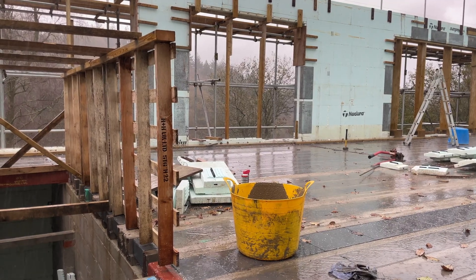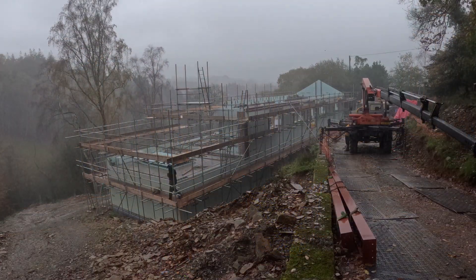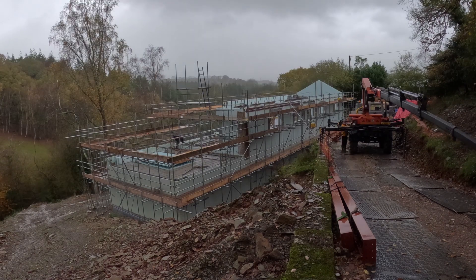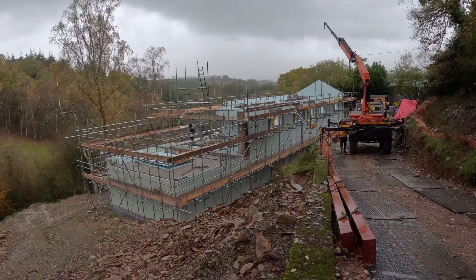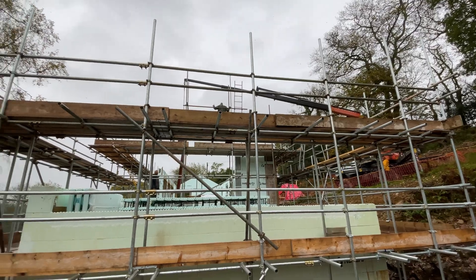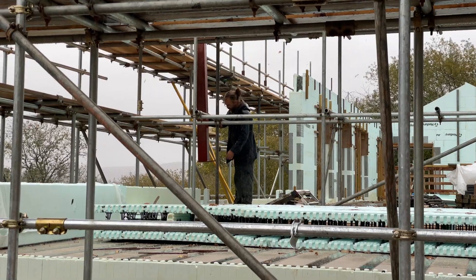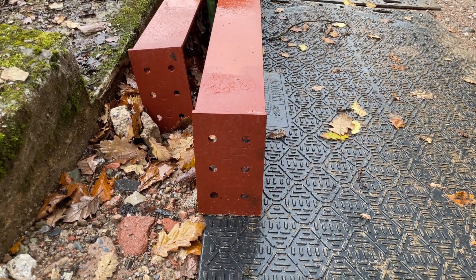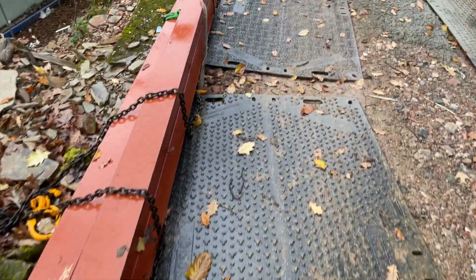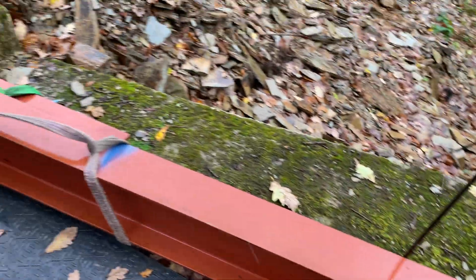Yeah, there's a surprise — raining again. So this is the corner post going into position for the steels, and that's going to be going about here. Here's the end flanges that will go onto that corner post, and these three ends here, they'll be the ones that sit into the nadjura and ultimately get cast in.